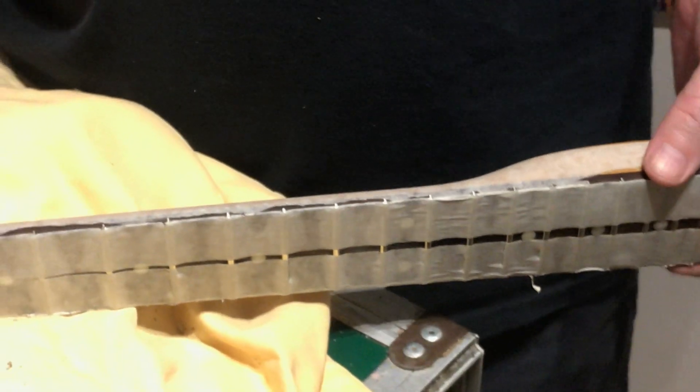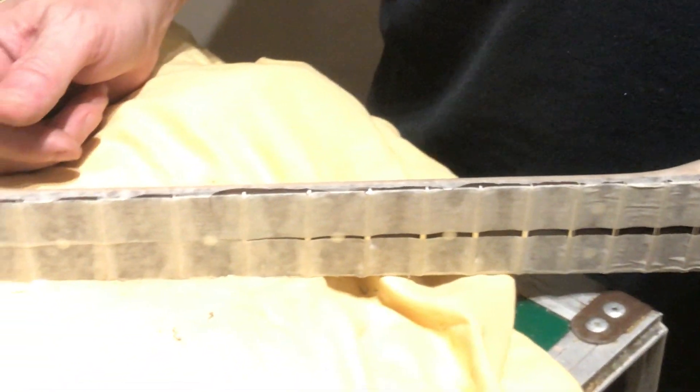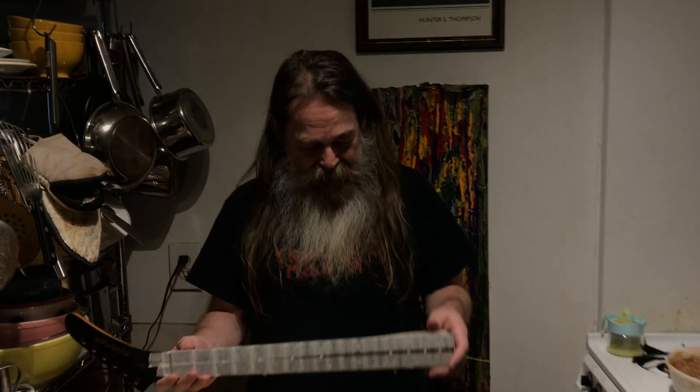We're going to have to take five at this point — we're about an hour in, we're about time to take a break. We're about to be making The Ten Commandments. All right, Randy — we'll be back soon with the next episode where I do the treble side. Rock and roll.